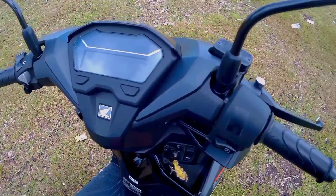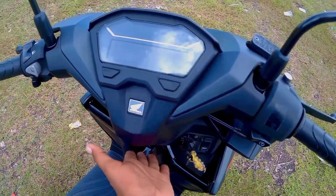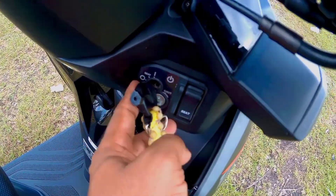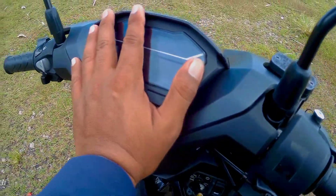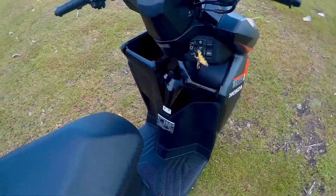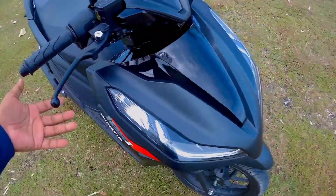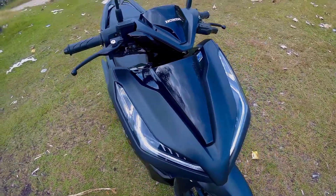Merong advice dito — huwag itong iwanang naka-on, maubos yung battery mo, nagusira ito. Battery operated ito, kaya pag walang battery yan, hindi aandar. Tandahan palagi natin yan.